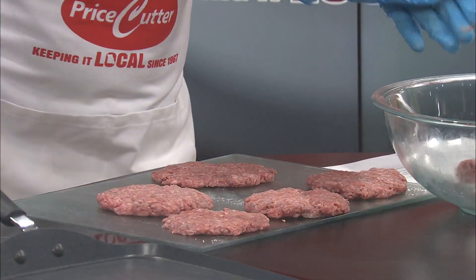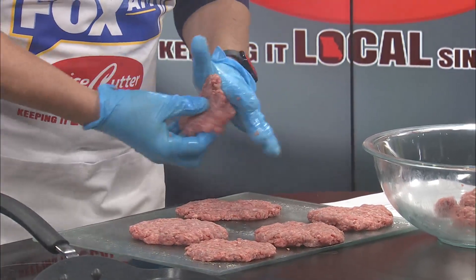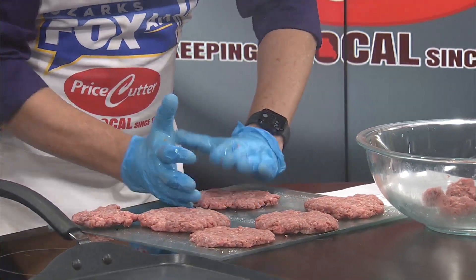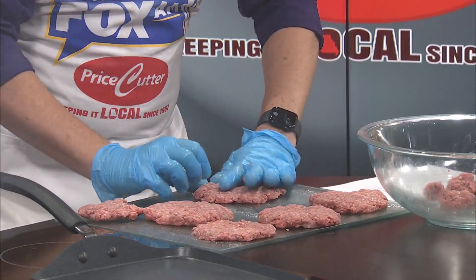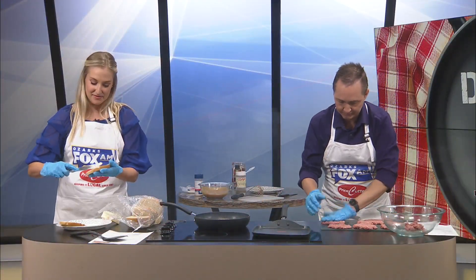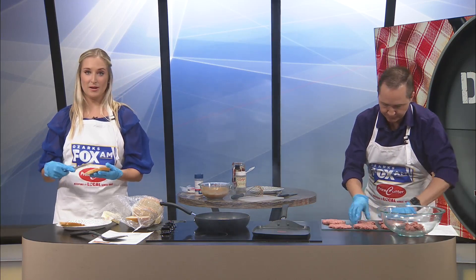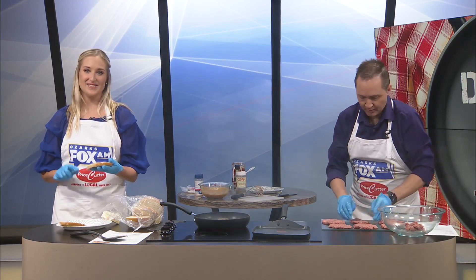You guys, I just want to say I thought ahead and I laid out the butter while we were getting ready from five to seven, and it is spreadable now. I'm just really proud of myself for thinking that far ahead. It's the little things in life. And I'm a crazy lady talking about buttering bread on live television.